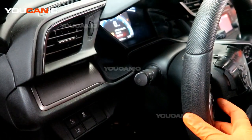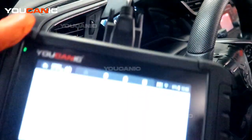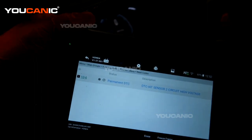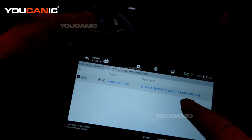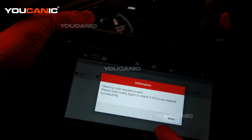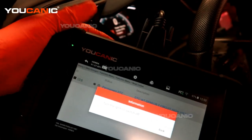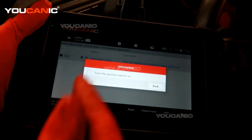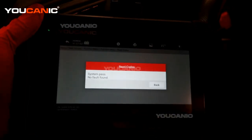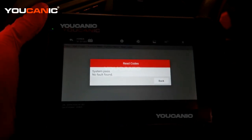With the key in the on position and the engine not running, we can now clear the code. We replaced the sensor — code ID 10-6 — and made a visual check that everything is connected properly. Hit the erase option and confirm. It will send to the ECU and you'll hear a click. The scanner then prompts you to turn the ignition off, then back on. After a quick system scan, it's noting that the sensor has been replaced and the code is not coming back.